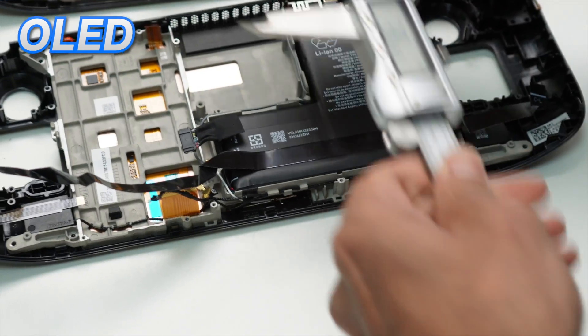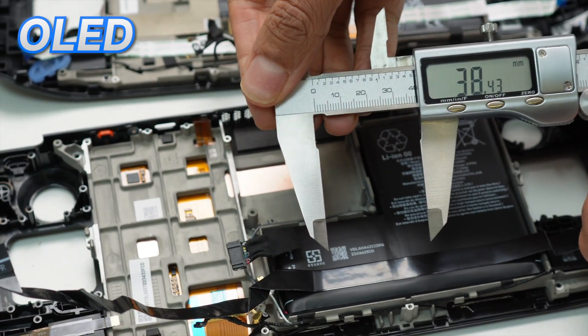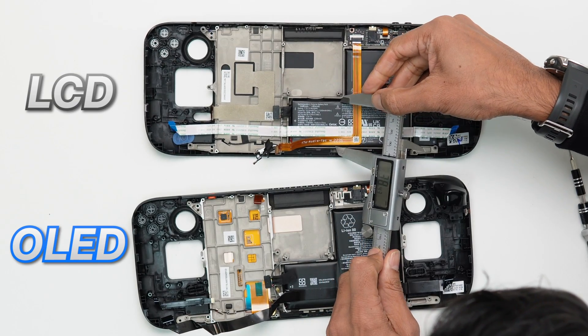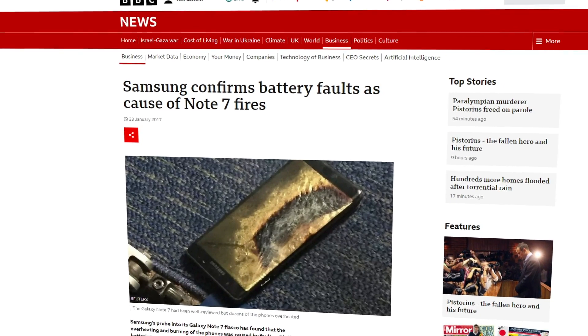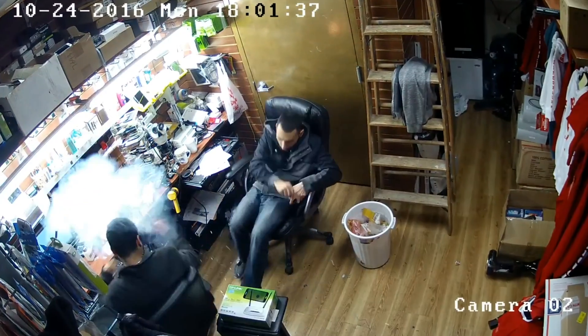Batteries rarely charge to a real 100 percent due to battery control firmware designed to avoid thermal runaway, which can lead to batteries catching fire, like the Samsung Note 7 did in 2016.